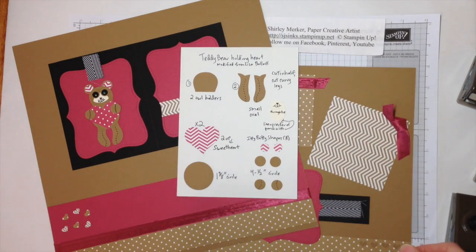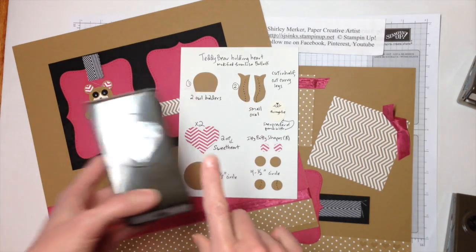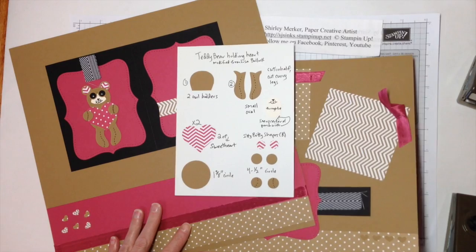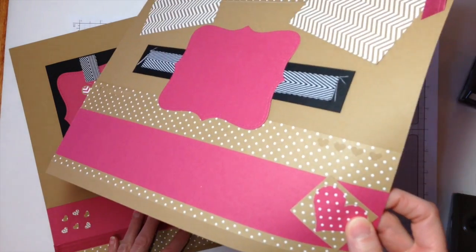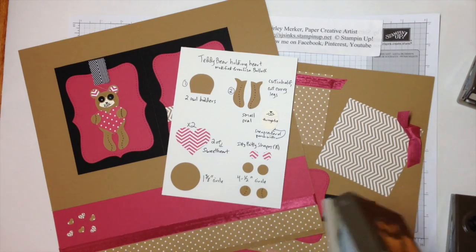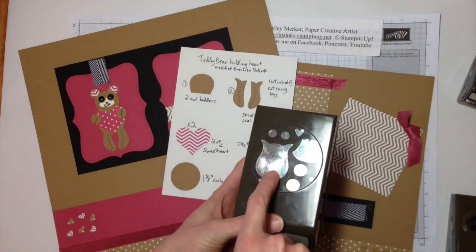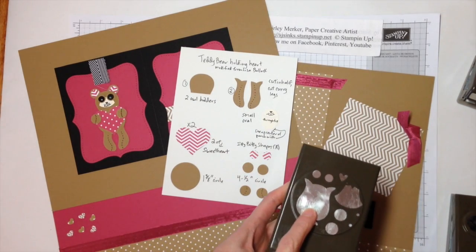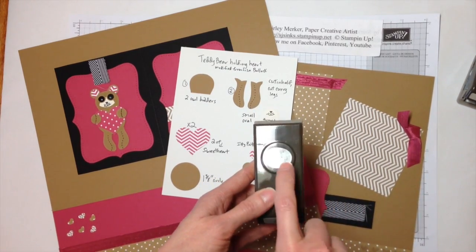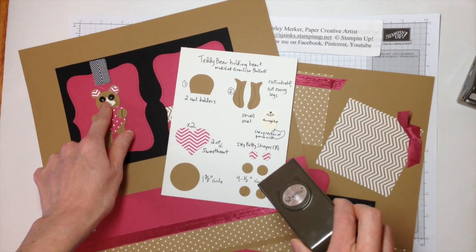I'm going to quickly go through all the punches that were needed to create this layout. We need two of the sweetheart punches — one here and one right down in the corner here. To finish the teddy bear we need two of the Owl Builders with the full body shape.